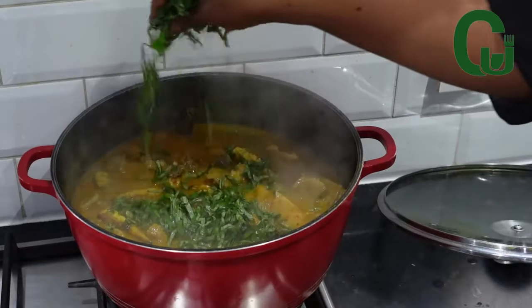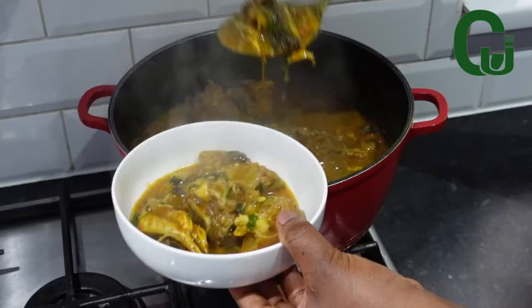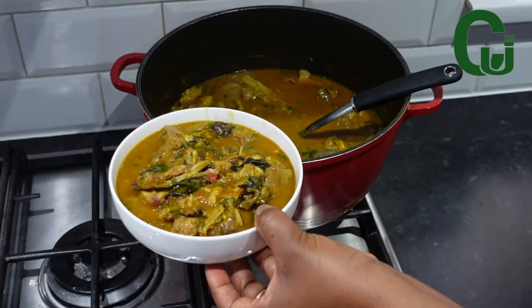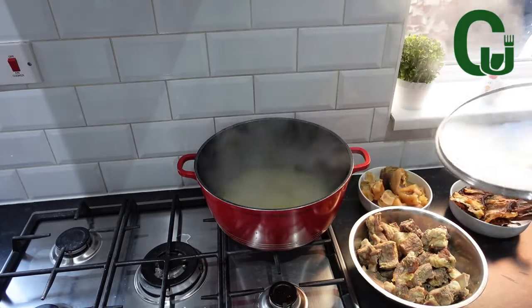This oha soup is a hit — it's so flavorful, rich, and delicious. After watching this video, please your loved ones with this deliciousness. Now let's make it! This recipe happens really quick because I've already prepped all my ingredients.